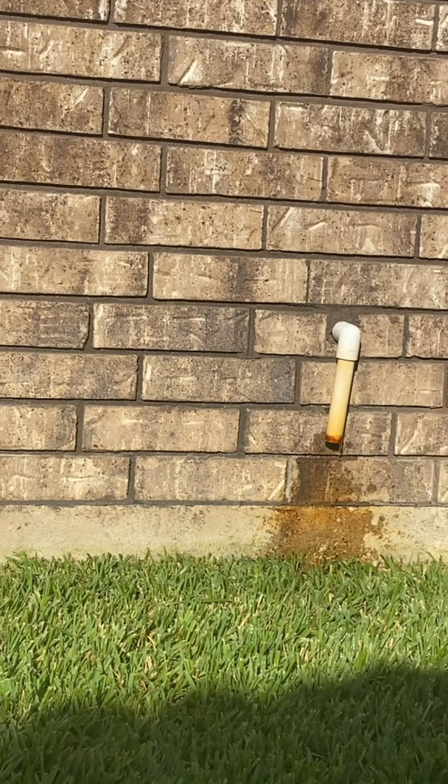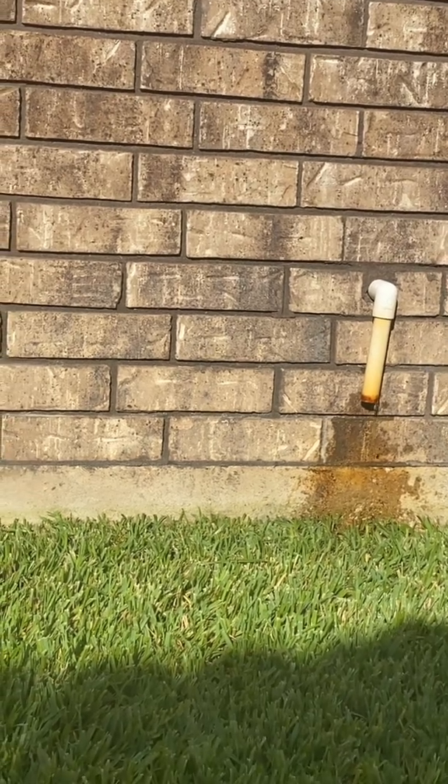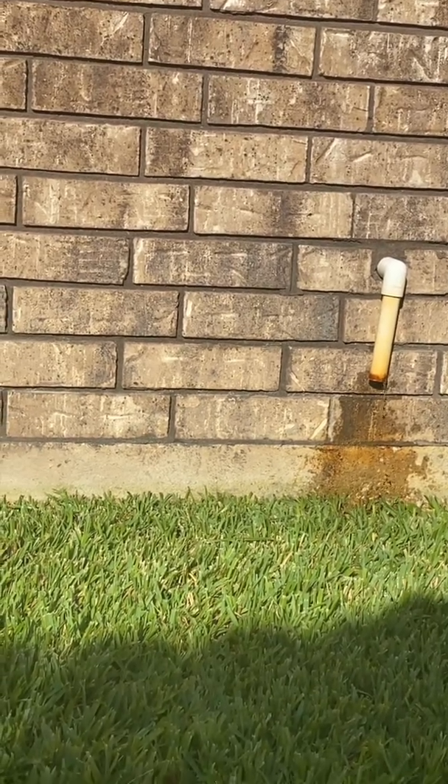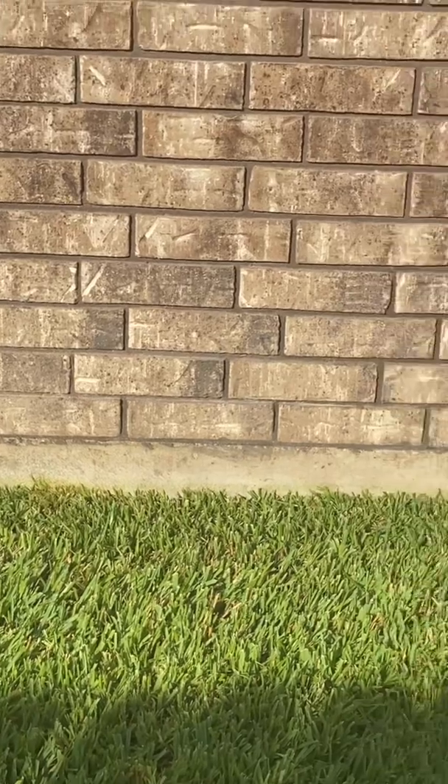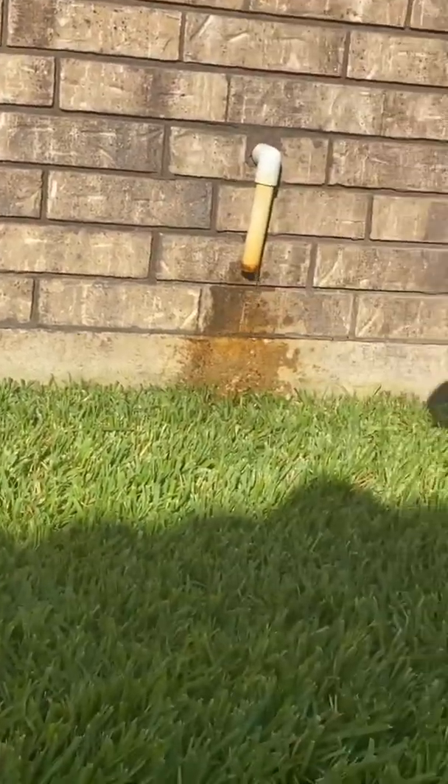This water is the water that was sitting in the drain pan inside. So the other one — is that the same thing? This is the main one. The one on the back is your auxiliary drain.